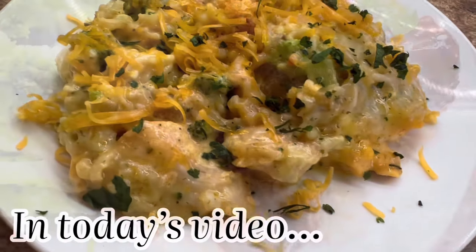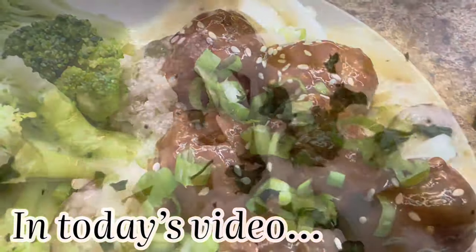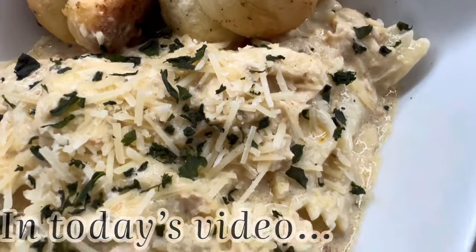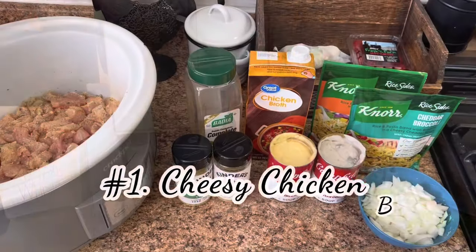Today it's all about quick and easy crock pot meals. Hey y'all, I'm Sammy and welcome to my kitchen. Today I'm going to be sharing my top five dump-and-go, or just regular old crock pot recipes. If that interests you, I hope you keep watching. Give me a thumbs up, leave a comment below, grab some sweet tea, and let me do all the cooking.